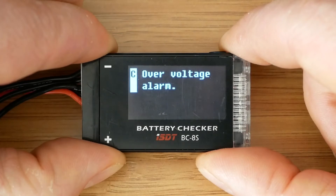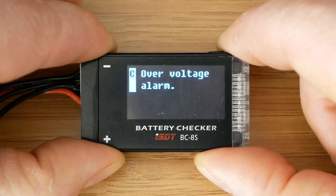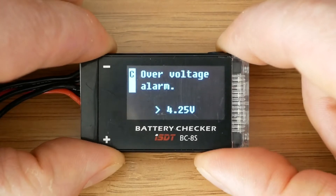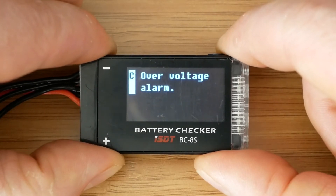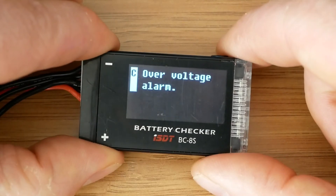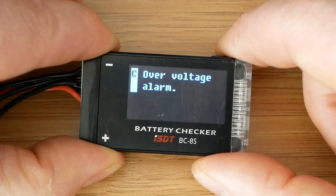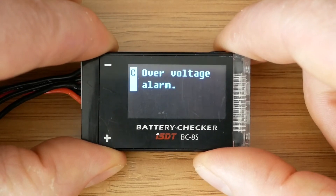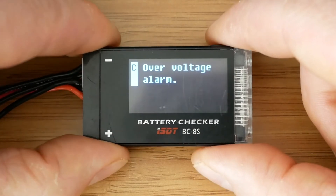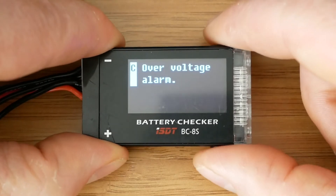For normal LiPos we go from 4.22 up to 4.28 volts. To be honest I'm not sure why I would ever need an over voltage alarm — unless someone has a dodgy charger and needs to quickly check if their battery wasn't overcharged. I find this pretty much useless so I will keep it off.